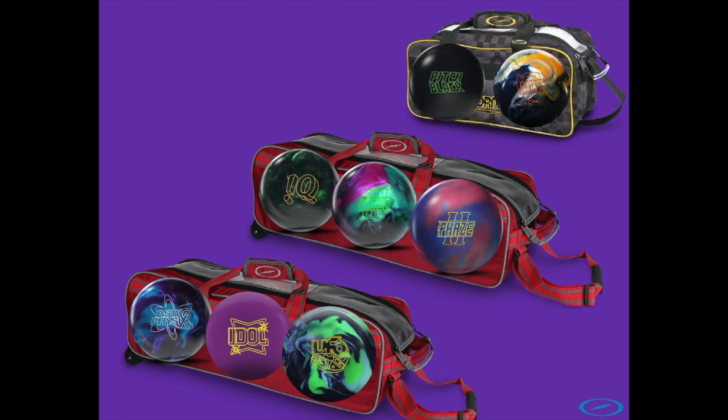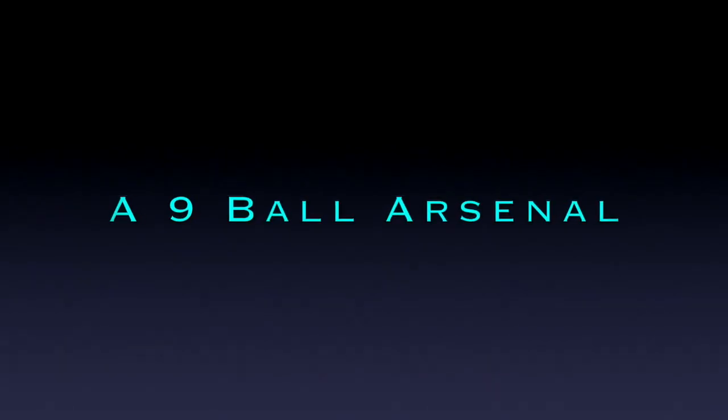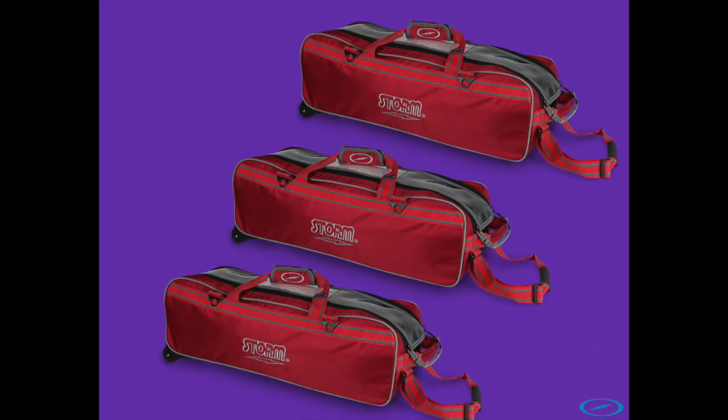The Pitch Black always just makes the bag anyway — it's a spare ball and you can use it on short patterns; it has a double bonus there. For the nine-ball arsenal, the UFO is in again. I can't say enough about this ball — I've thrown it for a few weeks and it's already going in every single bag I take to league and tournaments.